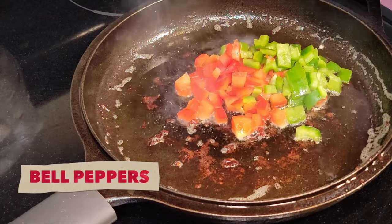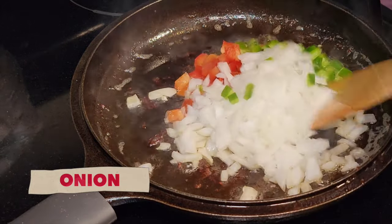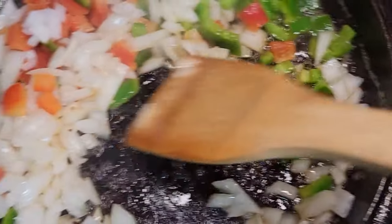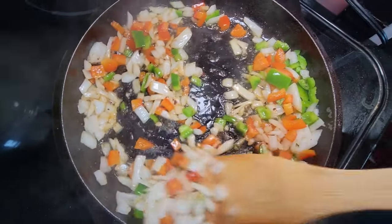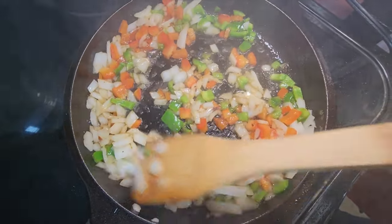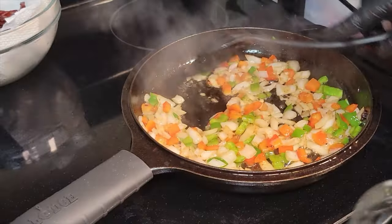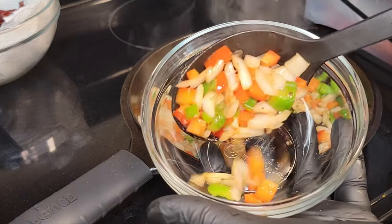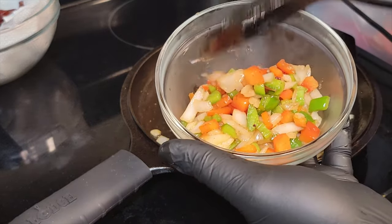Now we got our veggies. We're going in with some bell pepper — green and red — then we got some onions. We're gonna get these sautéed up with that fond on the bottom of the pan. You can put these into the crock pot because they're gonna render down during the cooking process. I'm not gonna use a lot of seasoning, so I'm gonna use that flavor from that bacon fat and just let these bad boys ride until they become translucent and a little bit soft.